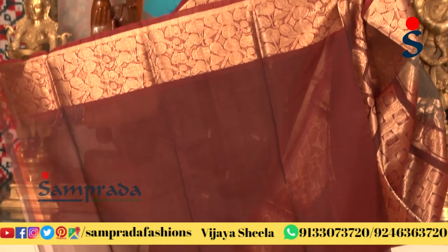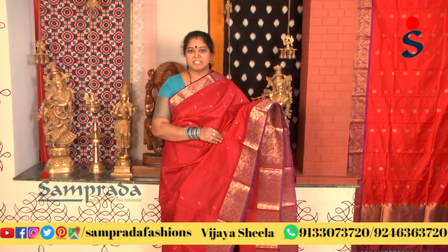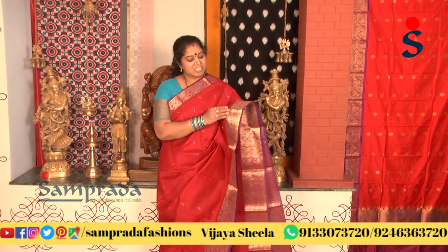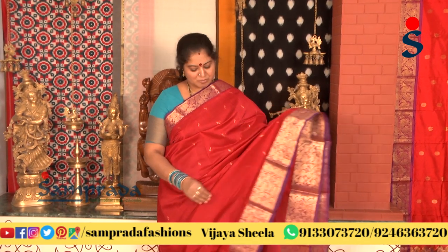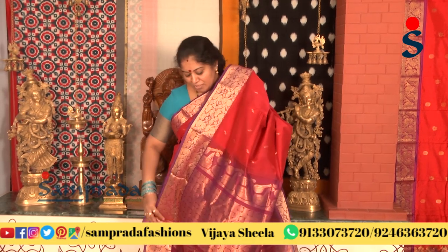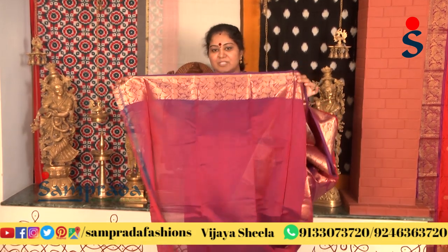It has a mix-and-match blouse with a border on the blouse and sleeves back. In the same design, we have a red color combination with a violet color border, along with classical musical instruments motifs and a rich contrast violet color combination blouse.